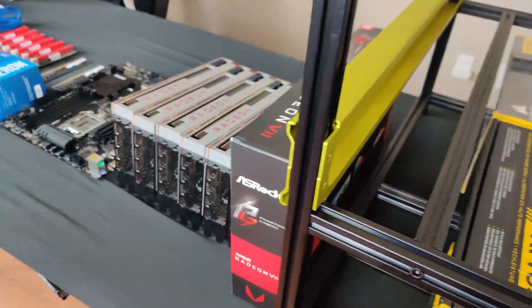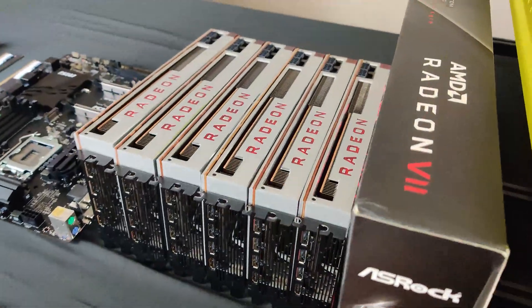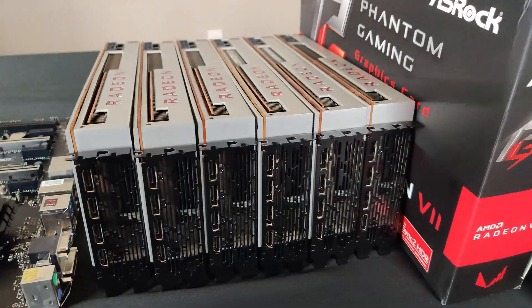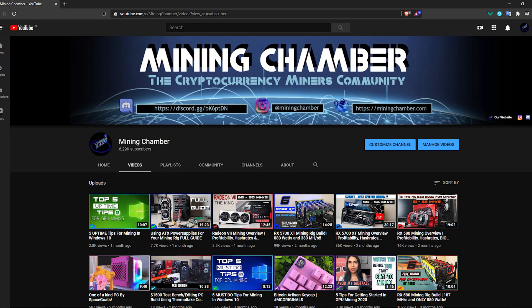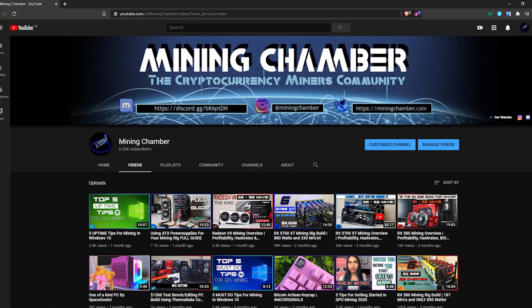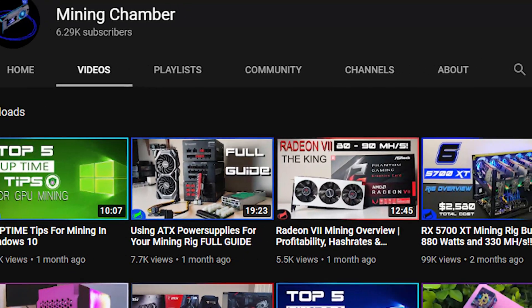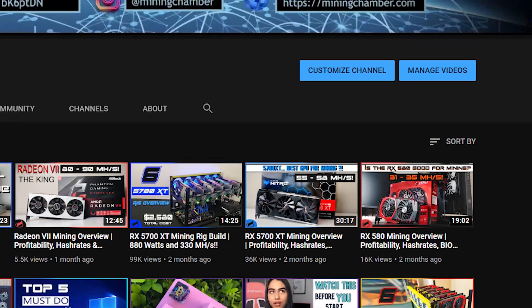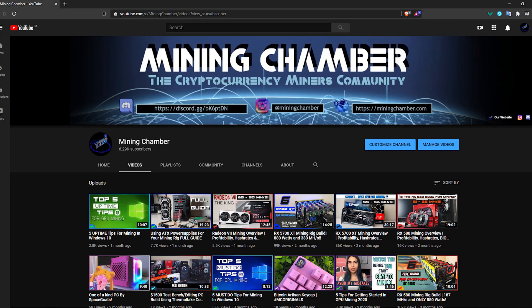Hey everyone, welcome back to another Mining Chamber video. In today's video, we are going to be building a Radeon 7 mining rig. I just want to thank you guys for helping us reach over 6,000 subscribers. We did not yet do a giveaway for the 5,000 subscriber milestone, so we will be planning this in the near future. I also want to apologize for not posting a video in a while. After this video, we will be back on track with our regular weekly videos. Thank you guys again for all your support and we hope you enjoy this video.